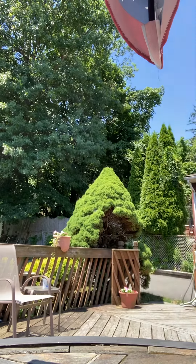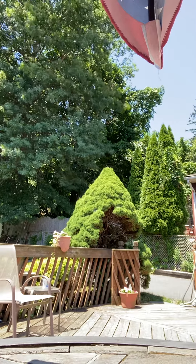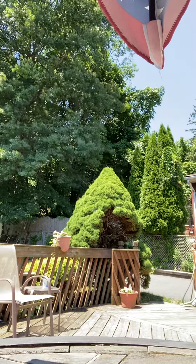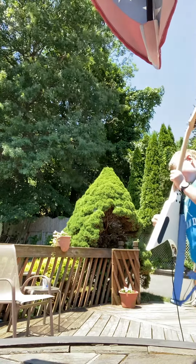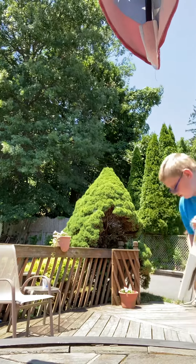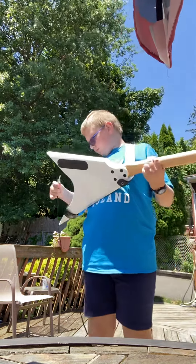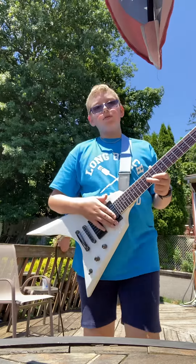Hey guys, welcome back to another YouTube video. Today's video is going to be a short guitar cover. I have everything set up outside. It's gonna be good — hopefully I'm gonna do a perfect video. So here we go, it's gonna be 'Living After Midnight' by Judas Priest.